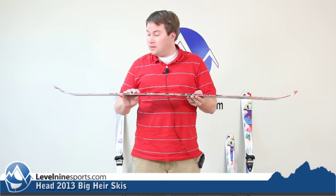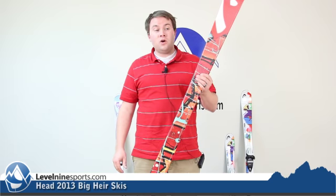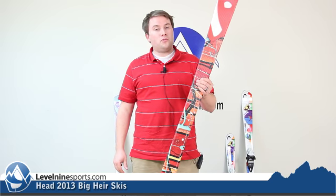So for those of you guys inheriting the next Pirate Park assault on the world, this is a great ski for you — it's going to get you around the whole mountain. It's a full twin tip ski, it's just a great looking ski all together. It's just going to be fun for you kids out there wanting a twin tip to rip up the park or rip up the whole mountain.